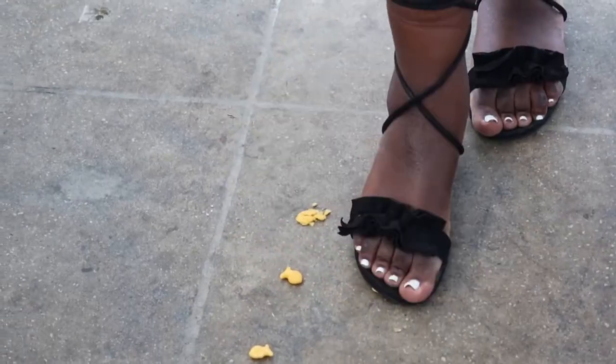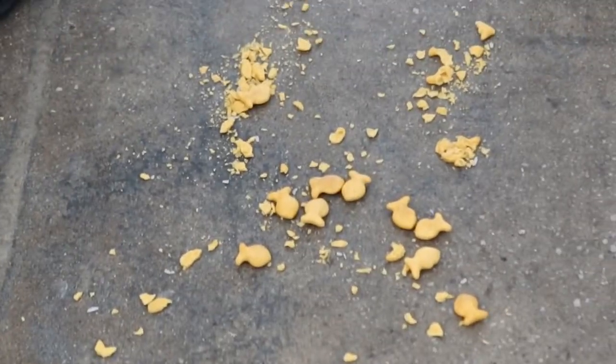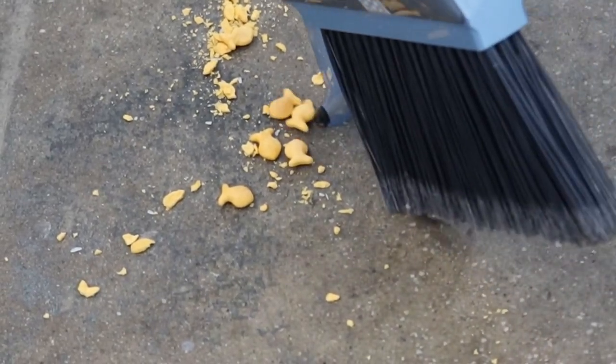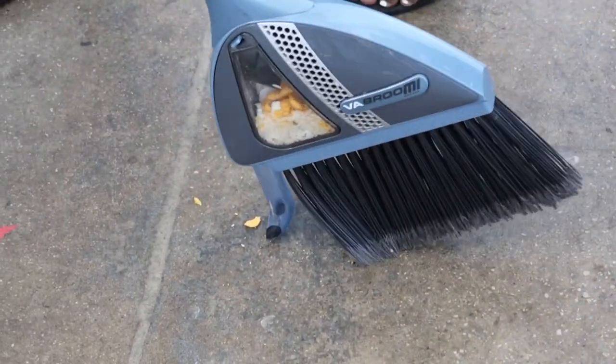Last but not least, my favorite — goldfish crackers. If you have a toddler but not a dog, you know how annoying cleaning half-eaten snacks can be. So I definitely wanted to see if the Blabroom can actually pick up not only the debris but the whole goldfish. And to my surprise, it actually swept it up. I mean, it took me four times to clean it, but the job was done.